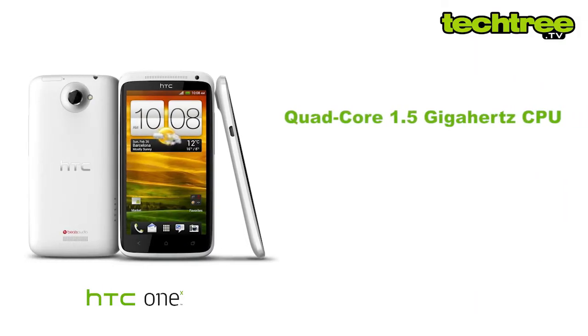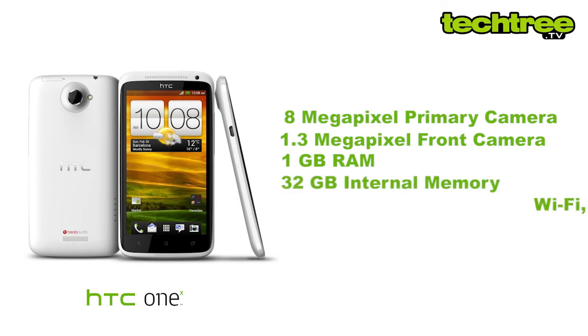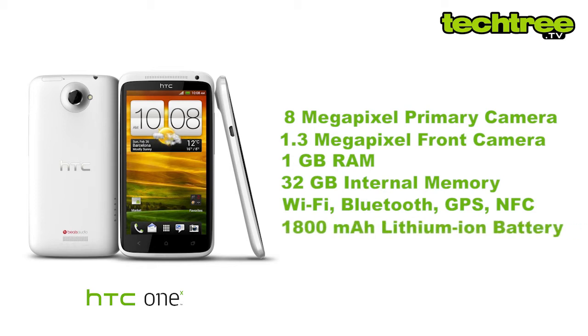The handset is powered by a quad-core 1.5GHz CPU coupled with a ULP GeForce GPU. Other specs include an 8MP primary and a 1.3MP front camera, 1GB of RAM, 32GB of internal memory, Wi-Fi, Bluetooth, GPS, NFC, and a 1800mAh lithium-ion battery along with a bunch of sensors.